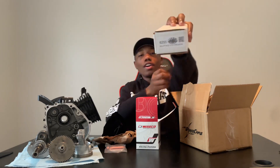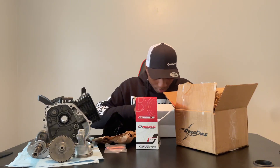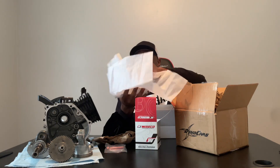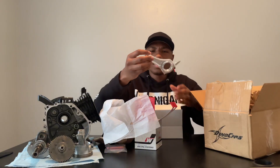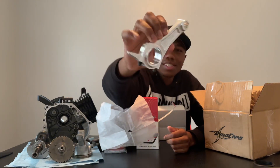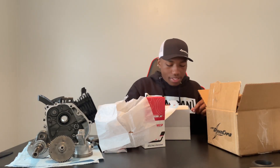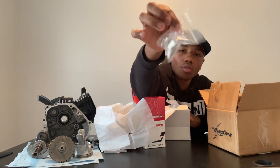We have an ARC billet rod. Let's break this one out of the box as well. Look at that, guys. All these parts are beautiful — I just love billet parts. Inside the box, we also have some bearings to go with our rod. And that's pretty much everything.